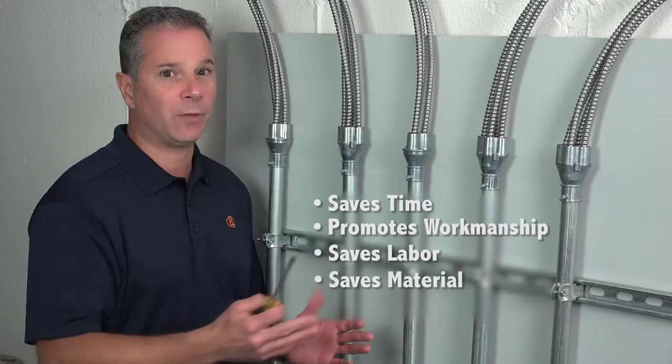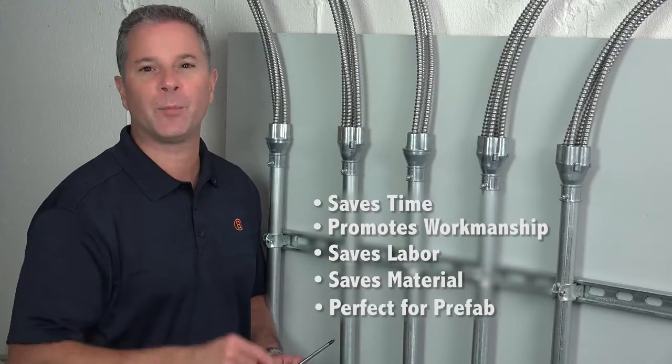Save material and handling with fewer boxes, connectors, and fasteners. Perfect for prefab.